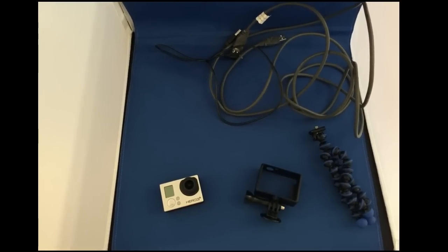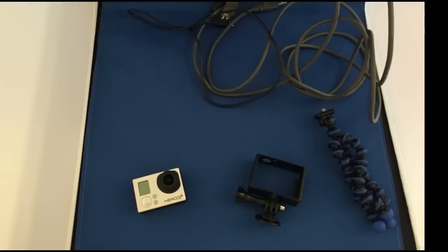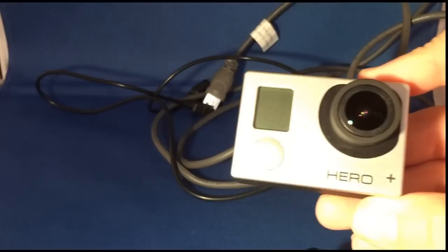Hey everybody, welcome back to another OikoEco random video. Today we're going to be using the GoPro to make a surveillance system. In this case today I'm going to be using it to create a modified baby monitor, so I'll show you how.